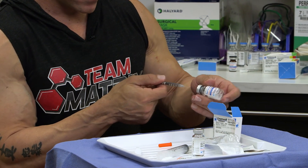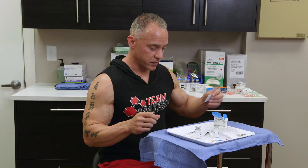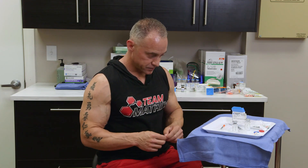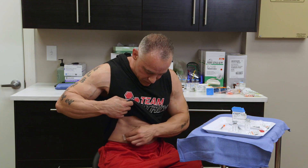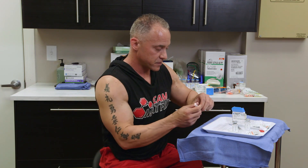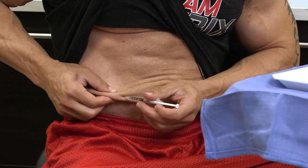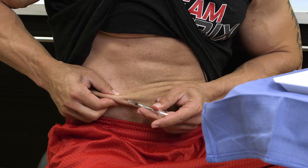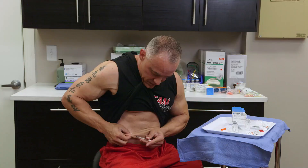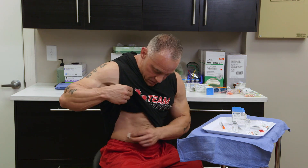Most peptides, the injection is around the stomach area. We'll use another alcohol wipe to inject around my stomach — usually just on the side, anywhere from two to three inches on each side of the belly button. All you do is grab the skin, pull it out, push into that skin, and then slowly inject. Then you're done.